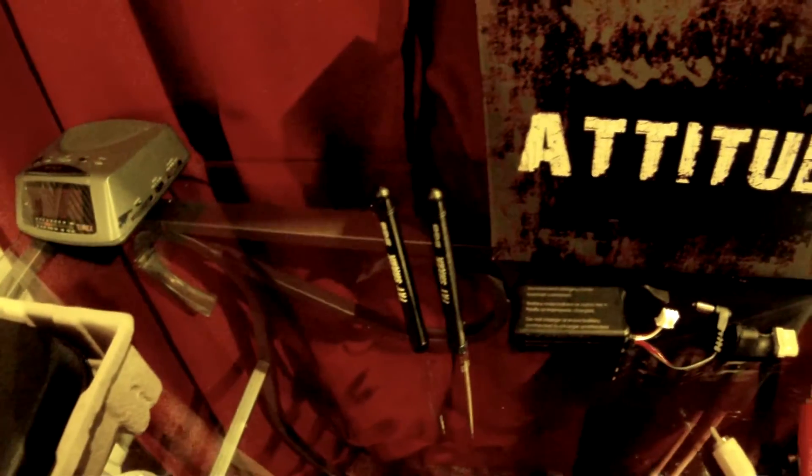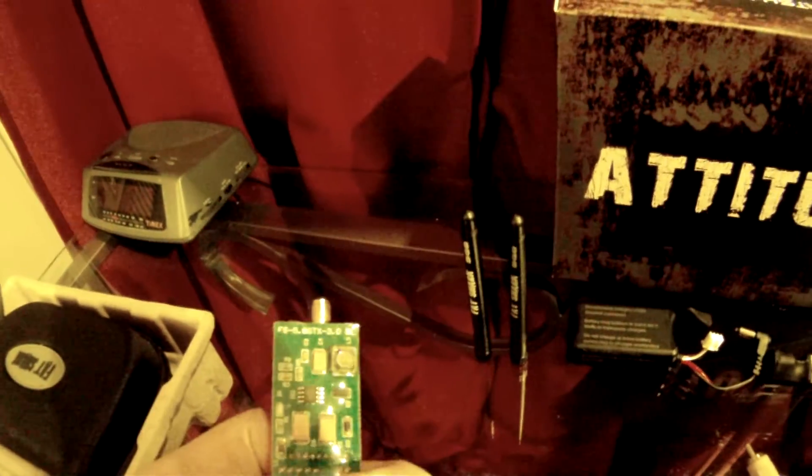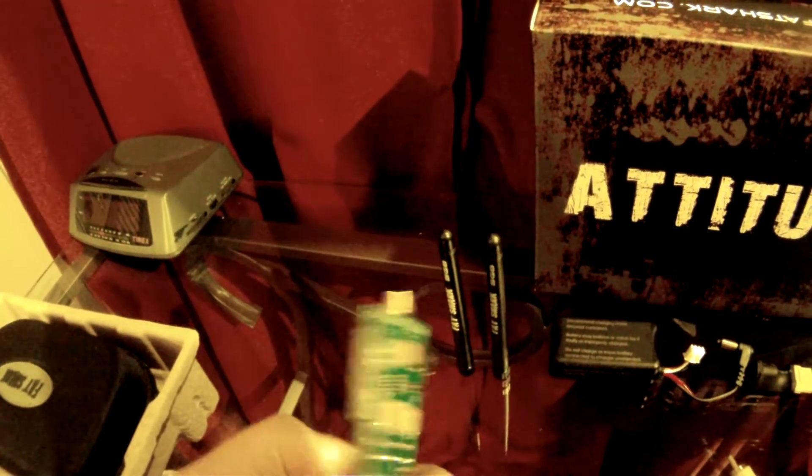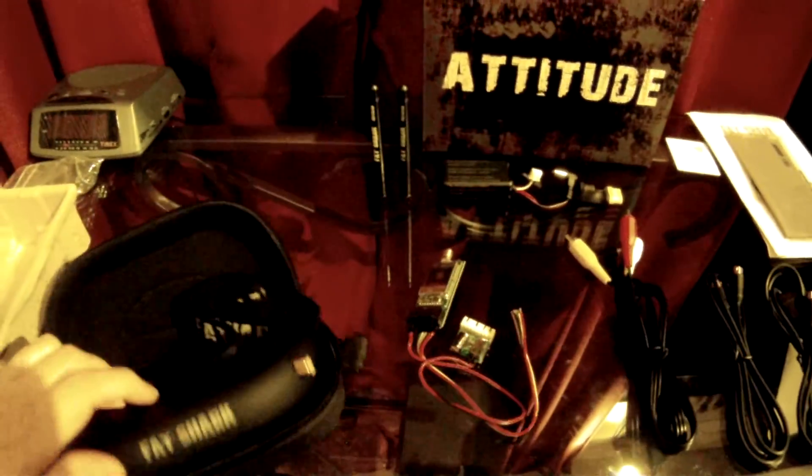I've seen people on YouTube using the stocks getting 1.5 kilometers on a 250 milliwatt transmitter. It's a huge improvement over the original 100 milliwatt that was provided in the kits. Also, this generation of goggles has improved filtering of your reception.